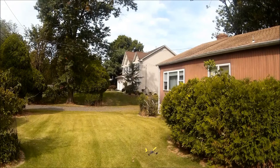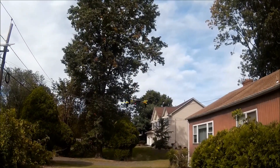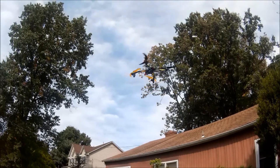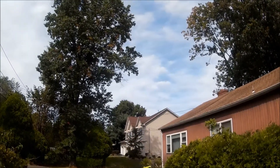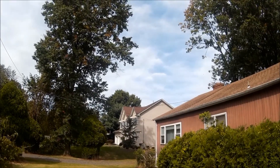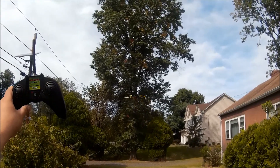So right now I'm in the beginner mode, I guess you want to call that. That's got all the stabilization turned on — it's pretty stable that way. Pretty much hands off.